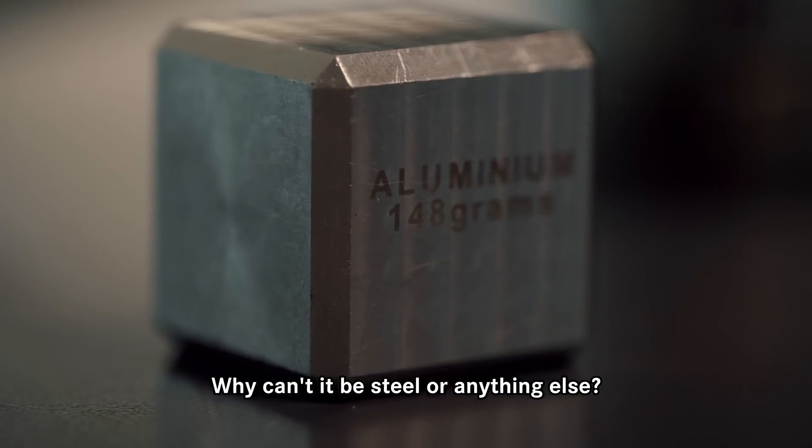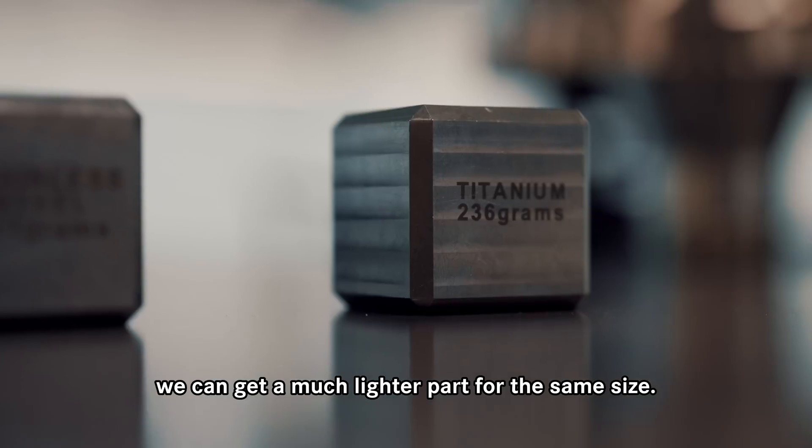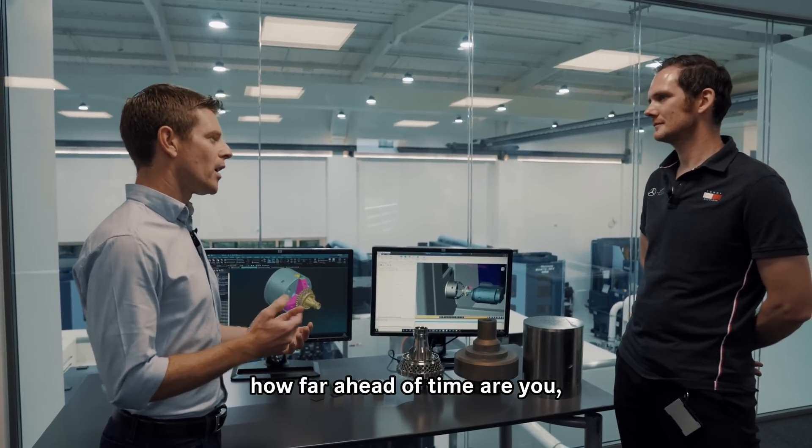Why titanium? Why can't it be steel or anything else? We could make it out of steel but there would be a weight penalty associated with it, but with titanium we can get a much lighter part for the same size, generally speaking.